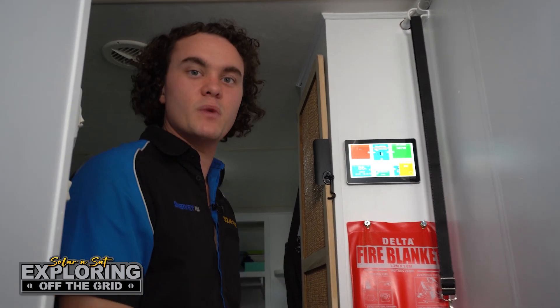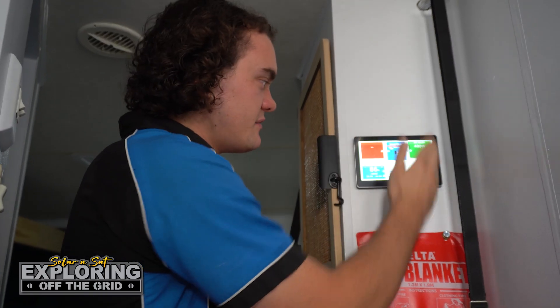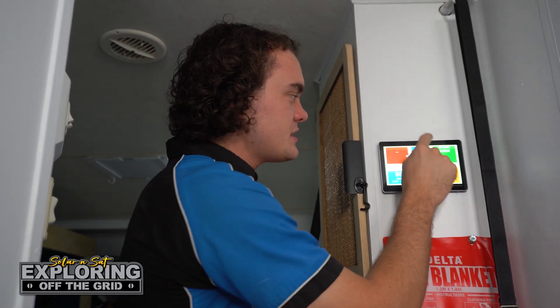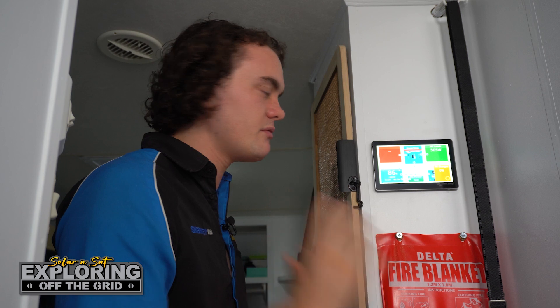When it came to monitoring a system of this scale, there was really only one choice in our opinion — the Cerbo GX with the Touch 70 display screen by Victron. This gives you a very clear overview in layman's terms about what your system is up to. It all speaks in watts, and the idea of that is when you've got a 40 volt solar array, a 12 volt battery bank, and you're using 240 volt and 12 volt appliances, comparing power using amps is difficult because amps change with voltage. A watt is a watt no matter what, so if you're using 500 watts for your aircon and the solar is putting in 1000 watts, it's very clear you're putting in twice as much as you're consuming.